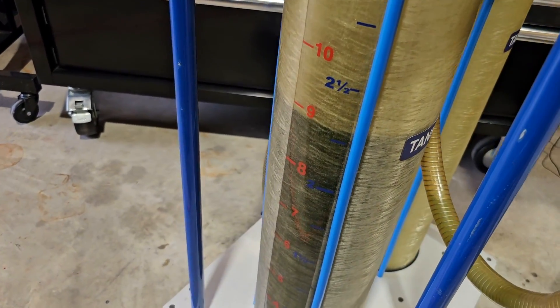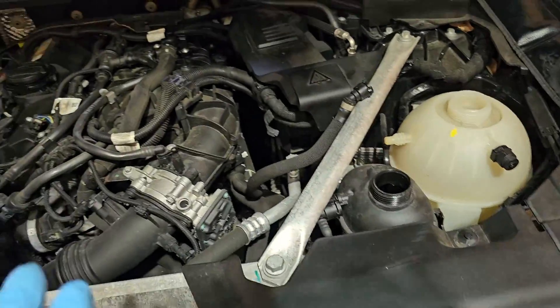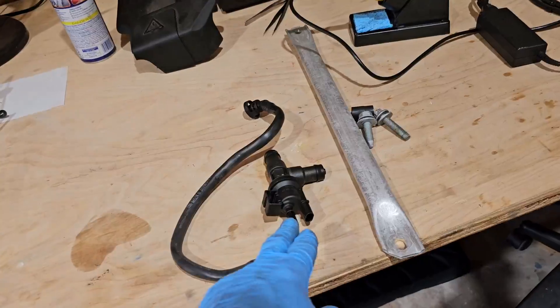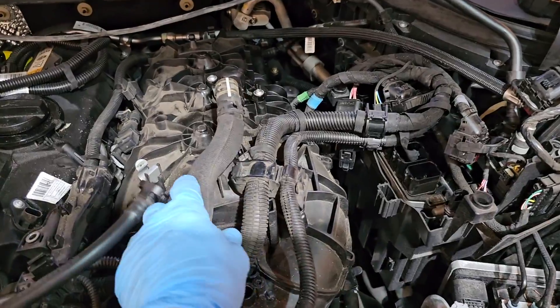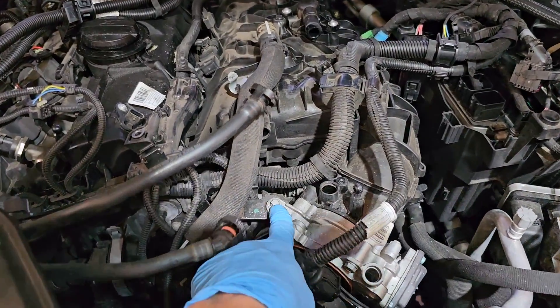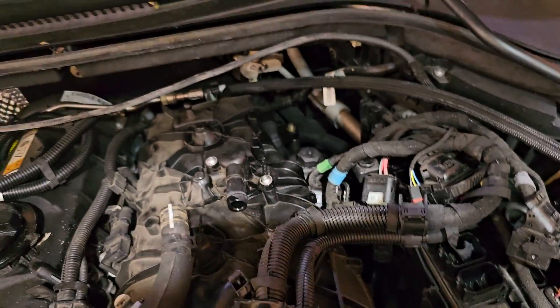After successfully removing almost two and a half gallons of coolant, I can start dismantling the engine. I have removed the reinforcement bar, the fuel tank vent valve with its line, the back heat shield, disconnected the DME, disconnected a hose, unplugged the harness, and moved the harness to the side.